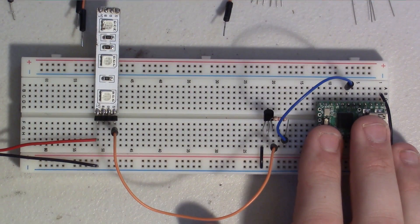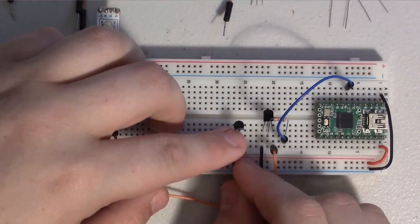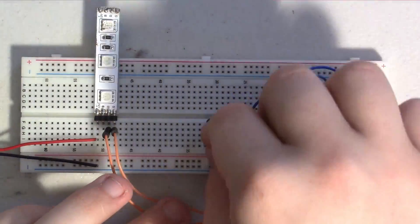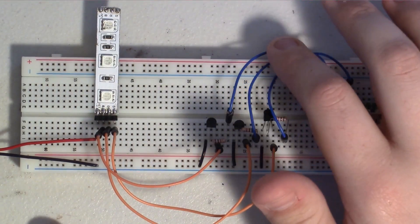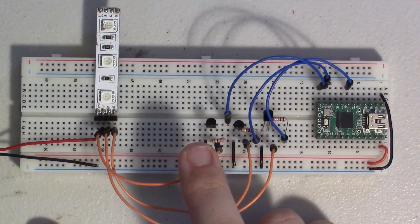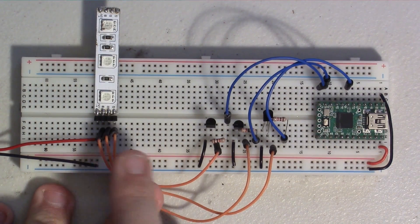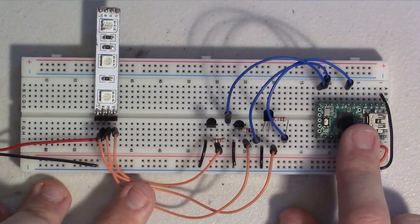All three transistors are now wired up — one each for red, blue, and green — connected to the LED strip channels and to the Arduino. Now let's look at the code.